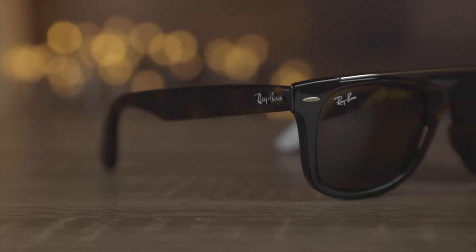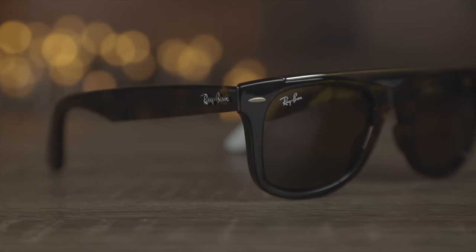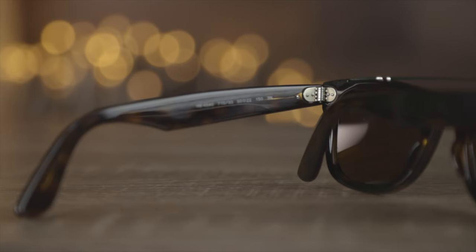I personally love the look of these tortoise frames and I also love these B15 lenses, which are going to look really good on face and really make the colors of the outside world look very bright and brilliant with their brown lenses.